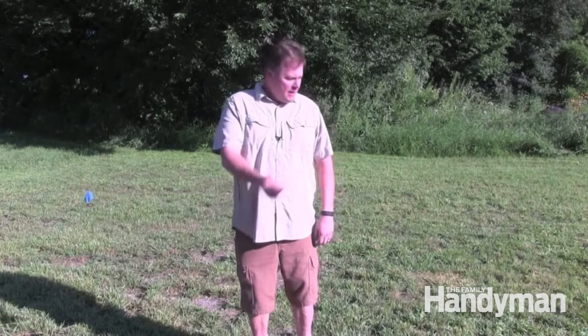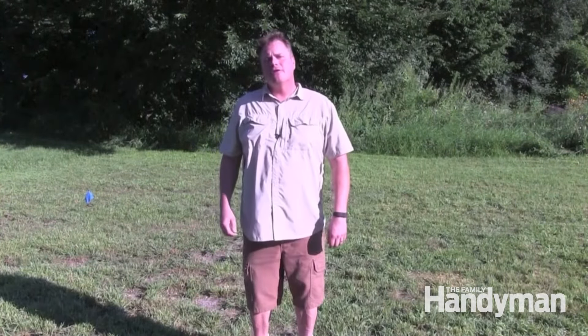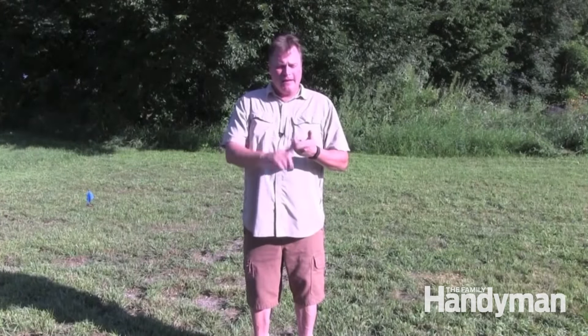Hi, I'm Mark Peterson with The Family Handyman. Today we're going to be pouring a slab right here behind me. We're going to show you everything from setting up the forms, installing the rebar, finishing, and even sealing it after it's done. Let's get started.